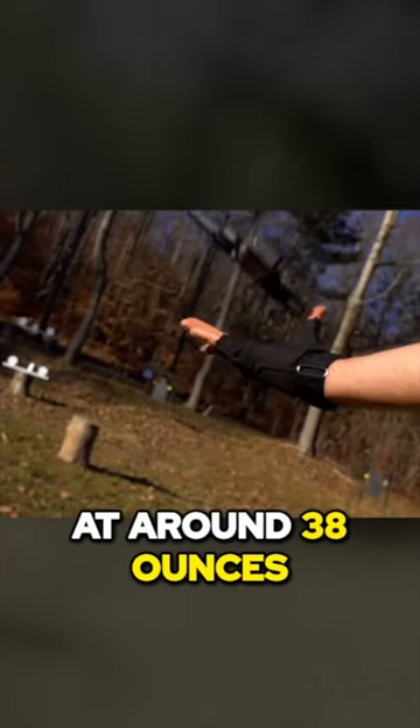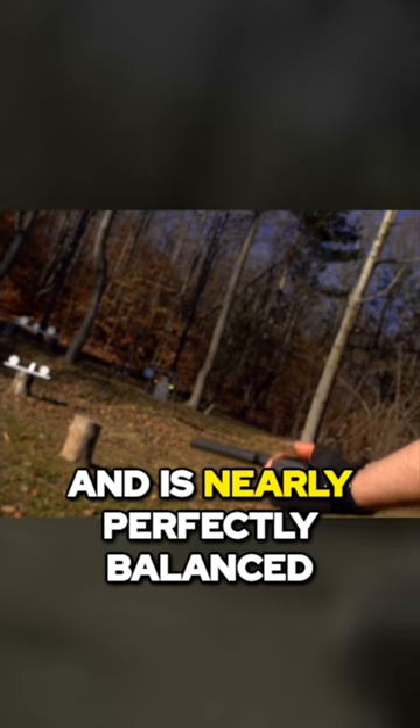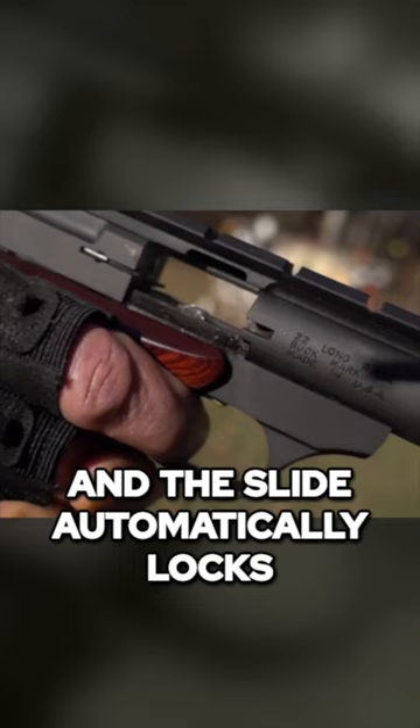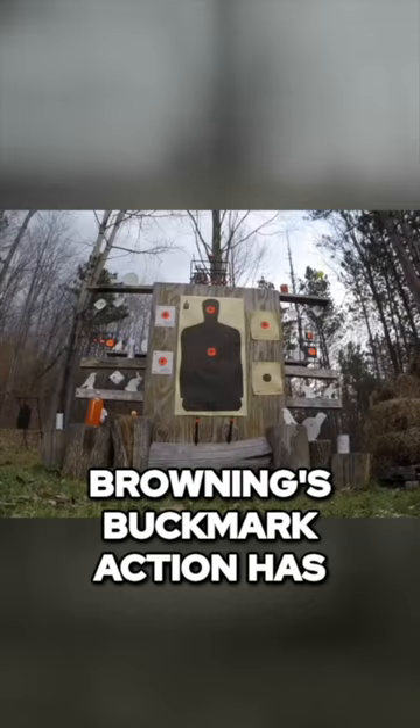My Buck Mark weighs in at around 38 ounces, or 1 kilogram, and is nearly perfectly balanced. With each shot, Browning's straight blowback action ejects spent cartridges and chambers the next round, and the slide automatically locks in the open position when I empty a magazine. For over 30 years, Browning's Buck Mark action has become known as one of the most reliable in the handgun world, so true to form, mine cleanly cycles budget ammo without a hitch.